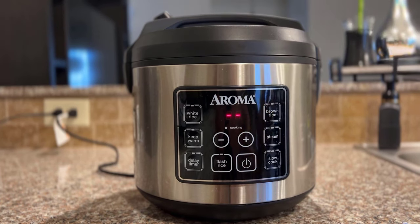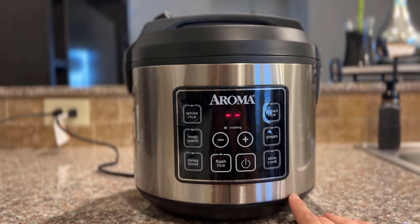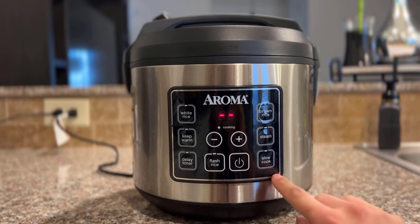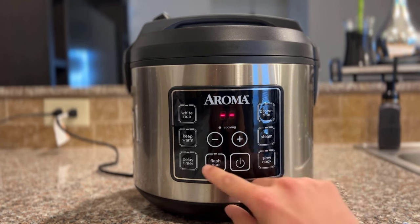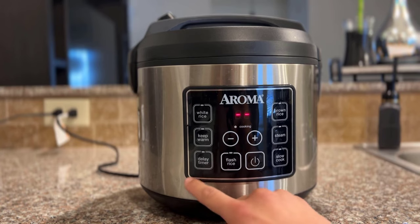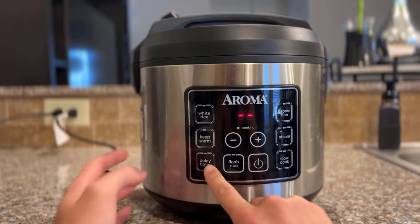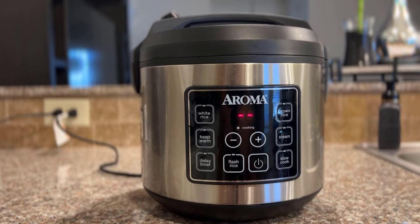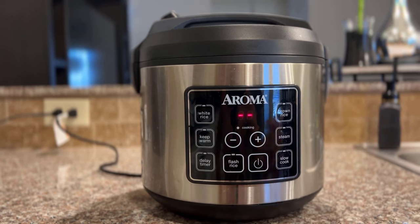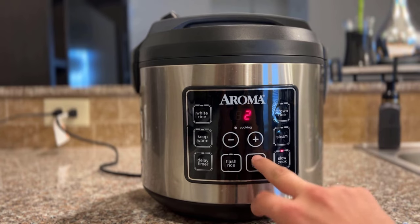You can do up to 10 cups of uncooked rice, which turns into about 20 cups cooked. It also has a steam feature for vegetables, a slow cook, and brown rice. You can also delay the timer, which is great — if I'm getting off work and I don't want it to start cooking until I'm an hour away from the house, I can set this for seven hours, for example, so it'll start cooking and when I get home the rice is fresh.